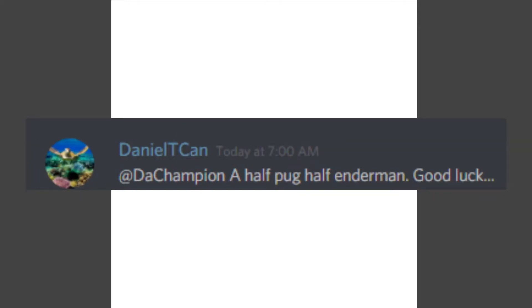Okay, so Daniel Teacan says: a half pug, half enderman. Good luck. I'm not the world's best artist or anything, but when I draw this half pug, half enderman, I'm going to try my best. So, what I was thinking is we could either do a pug with enderman legs, which I'll probably do, or we could do an enderman that's super short like a pug. I don't think I'm going to like that idea too much. The first one will probably be a little bit better.